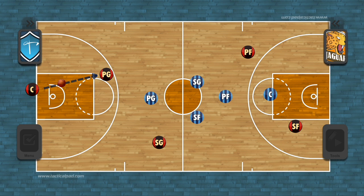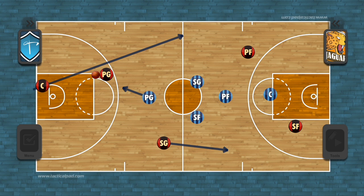The arrow half-court trap is designed to trap the ball handler on the halfway line and pressure them to throw a bad pass that can be intercepted.